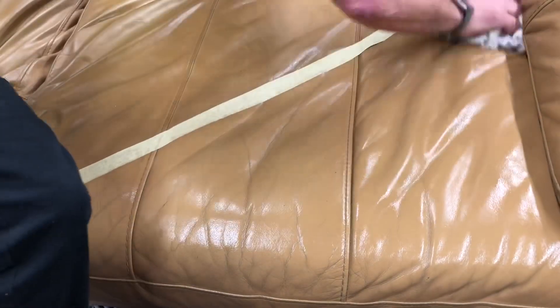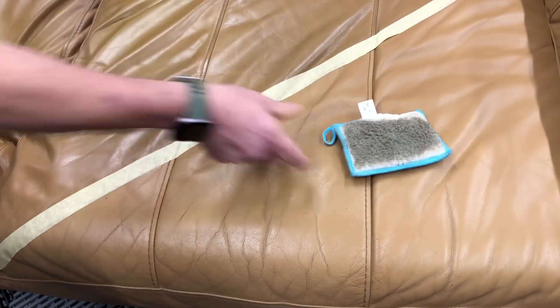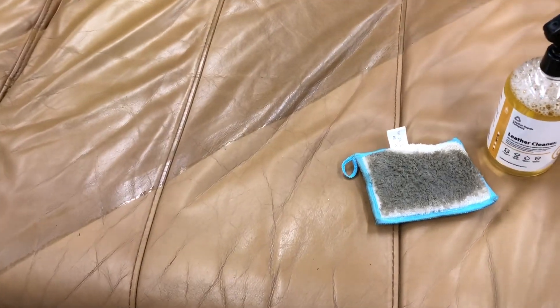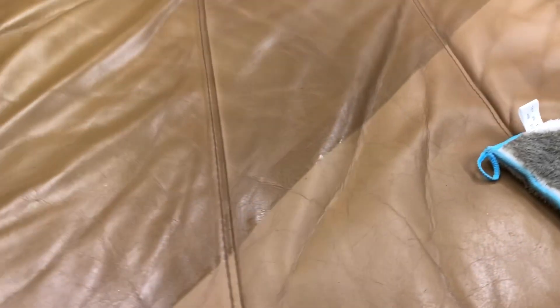So again, more dirt coming off — it's unbelievable. Certainly a very different colour there where it's been cleaned up. The natural fibre bamboo pad and the reveal to see exactly how dirty the leather really was. You can see there the extent of the dirt — it's absolutely amazing.